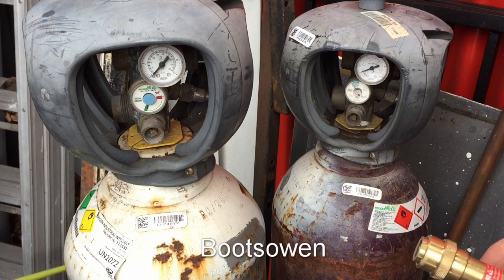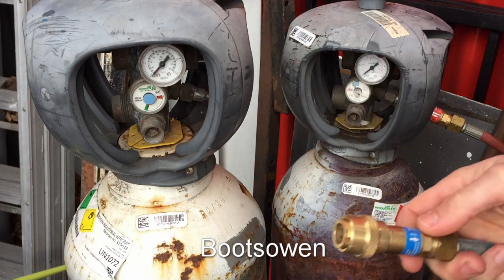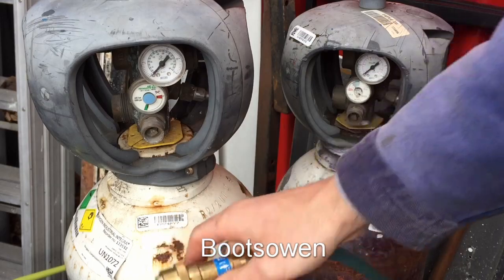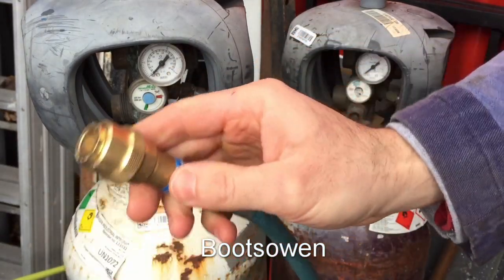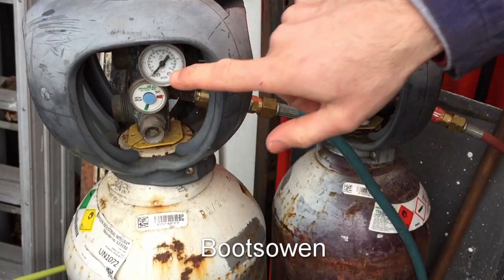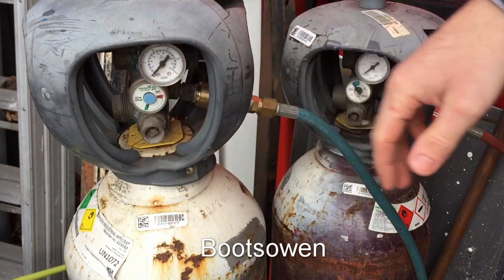Hey there, it's Boots Owen here. I'm gonna have a go at doing some welding. This is an Air Products Integra cylinder. There's the quick coupling with a flashback arrestor built into it. It just clips on, and here's the regulators — that's the regulator gauge, the regulator is in behind.